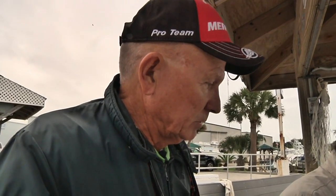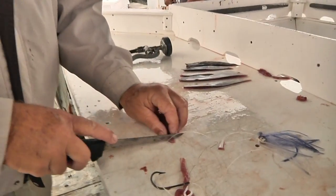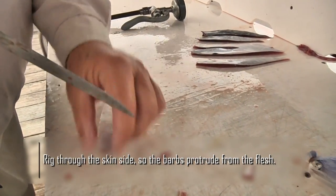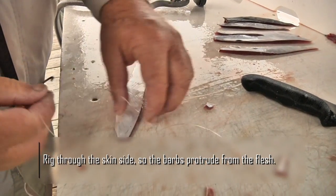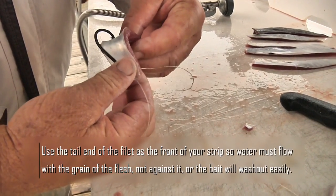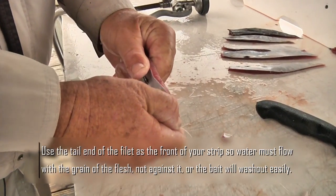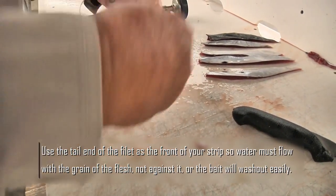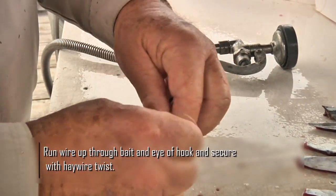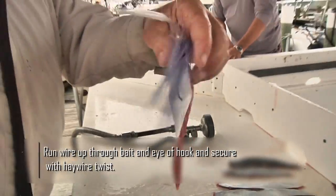Now that we've got these baits, Tim, show us how to hook them. And that's it.